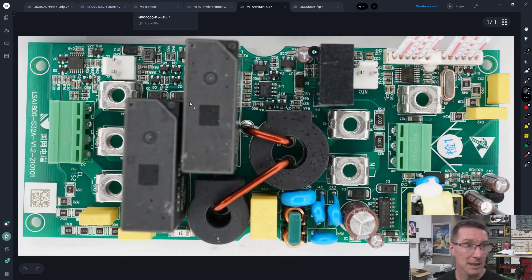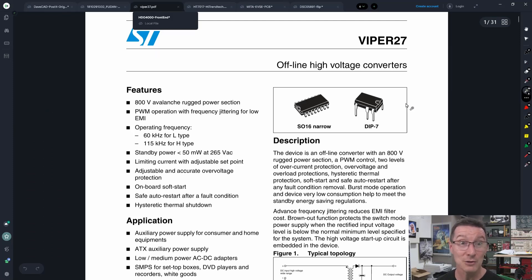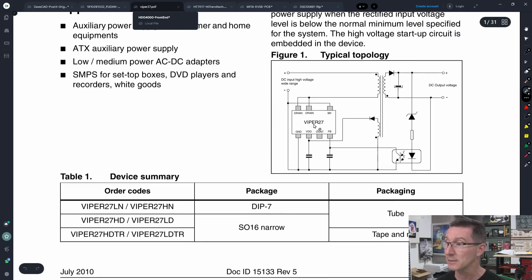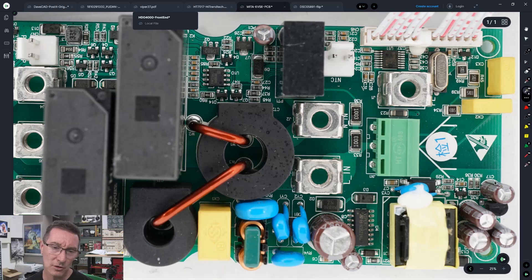Let's just go briefly through the PCB. Down the bottom here, this is actually interesting — this is an STMicro part. There are tons of Asian alternatives, but they use an ST Viper 27. Why can't all chips be given decent names like Viper 27 instead of LM12345? Anyway, it's an offline high-voltage converter — just an isolated offline converter. Opto-coupler feedback is in there somewhere. So you've got your mains input here, your common mode choke, some X and Y class caps, and the offline converter with its secondary.